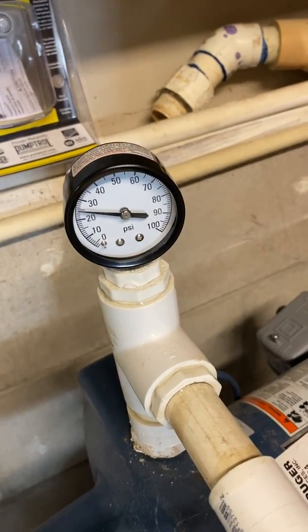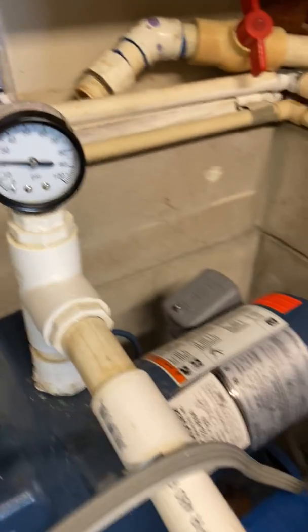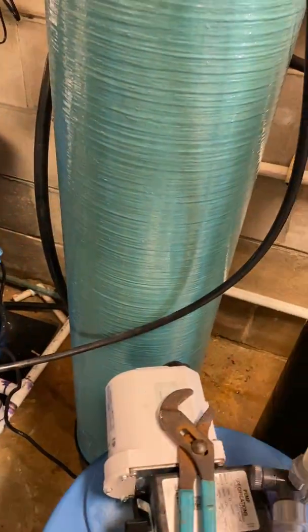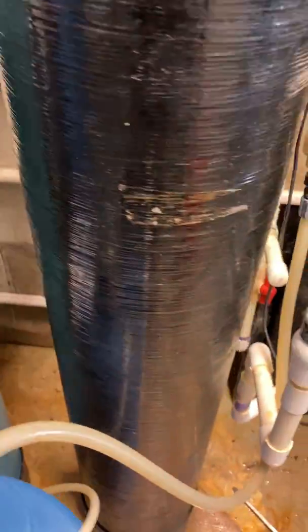You can see the pressure on the gauge went down to 20-something, and then down to nothing. So now there's no water or pressure in between there, and I can cut that pipe back there. Let me get my cutters out.